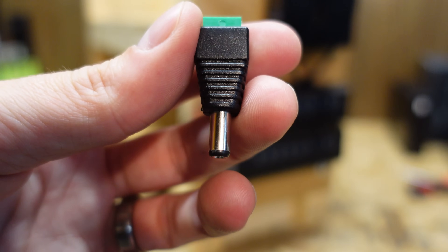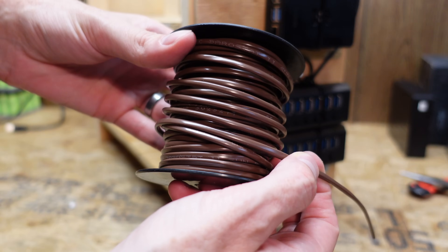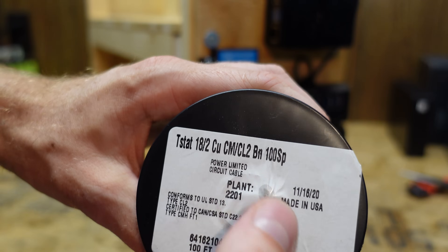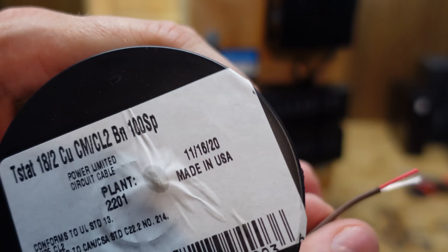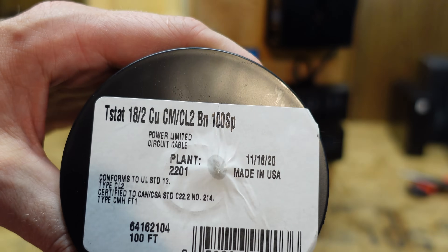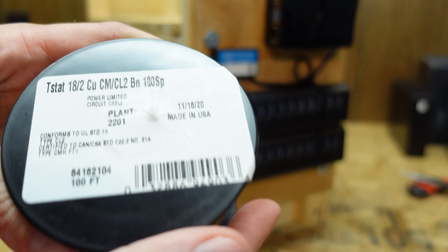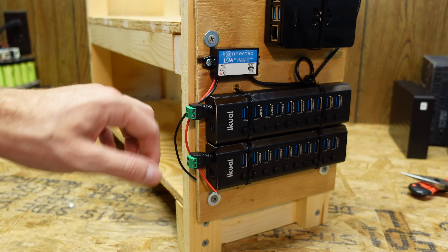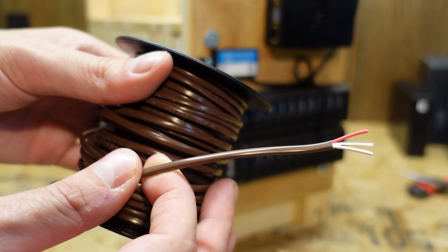For the wiring, I'm using this 18/2 - that means it's 18-gauge two-conductor thermostat wire. It's CM/CL2 wire, with a red and a white conductor. This probably isn't the best choice of wire for something like this, but this is what Lowe's had. From what I'm reading online, this particular wire is rated for 150 volts and it's good for approximately 8 to 10 amps. I'm going to run one run of this to all three of these since it will be well under 8 amps, and I'll plan to fuse this at 7.5 amps should a short circuit occur.